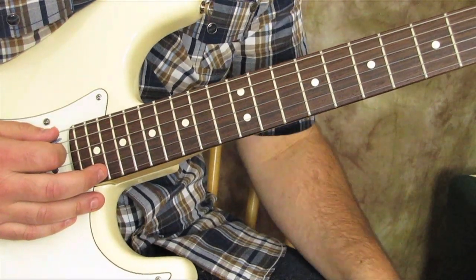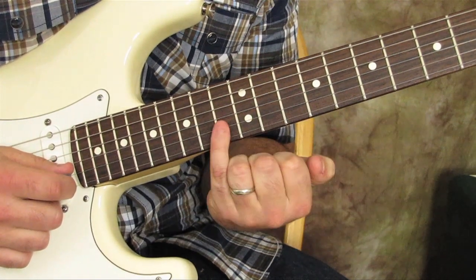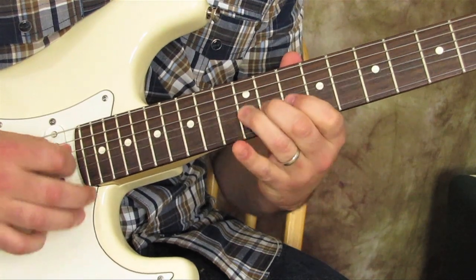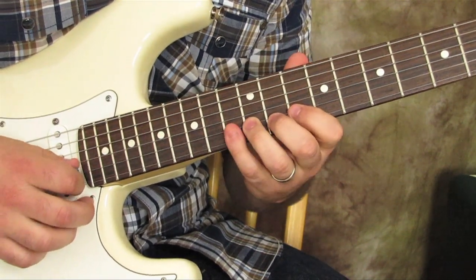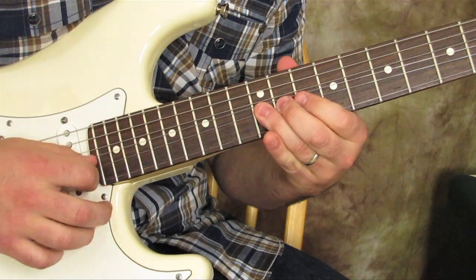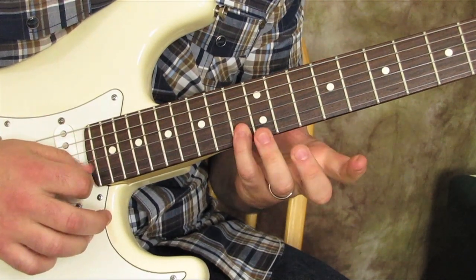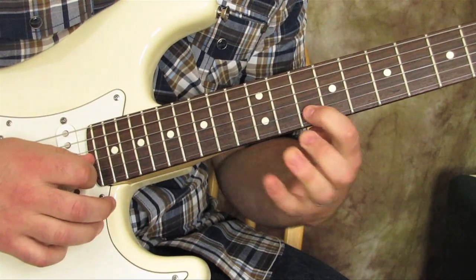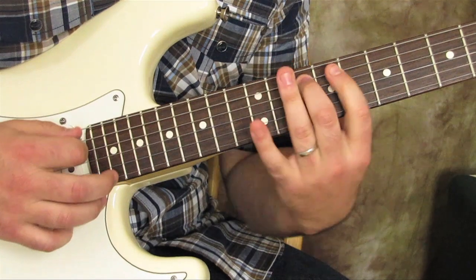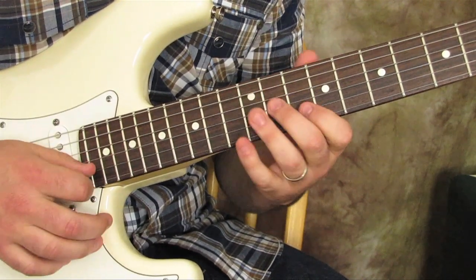So that's all kind of a D mixolydian concept. Now let me show you the home row version of that. We can go on the B string, pinky on the 13th fret, then ring finger on the 12th fret, bending up to that note. Jeff Beck does that quite a bit. Or you could just do the B and G string of it and the rest can just be kind of your pentatonic.